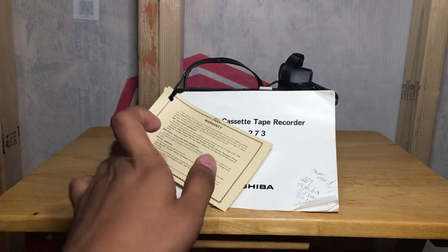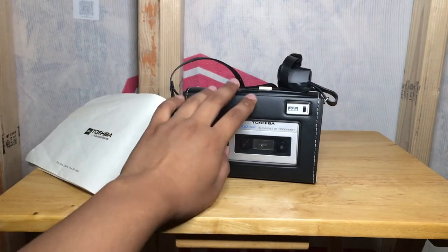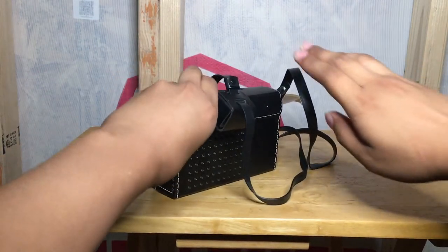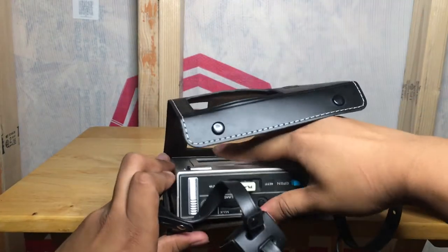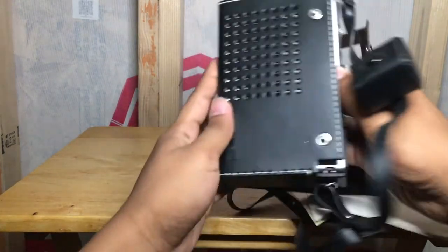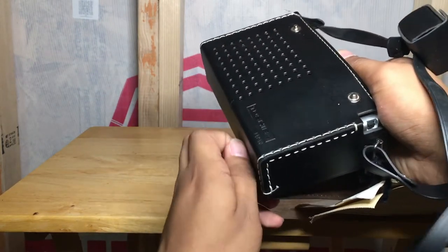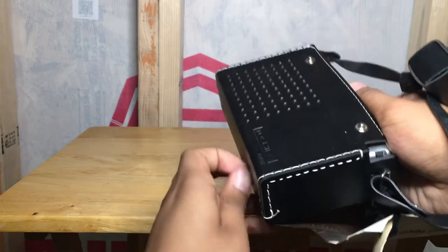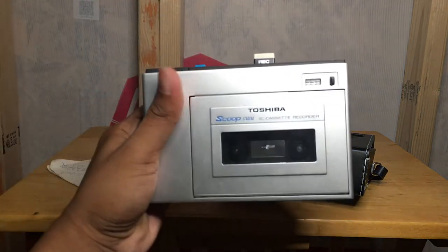And there it is. Let me do a little unveiling for you guys. There you go — it's in its little leather cover, and I'm going to take it out of the cover. We're going to test this thing out. There's a little screw down here I'm going to have to unscrew to get the tape recorder out. Well, after painstakingly unscrewing that leather cover, we finally have the main attraction.